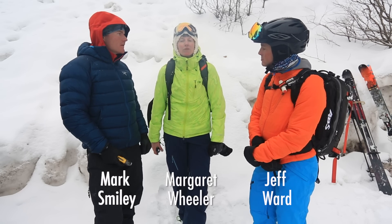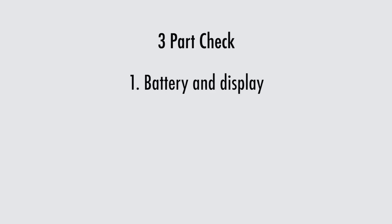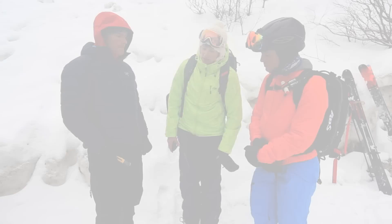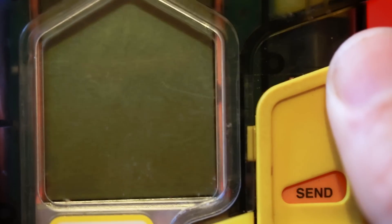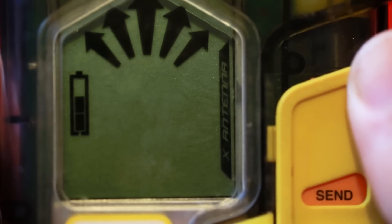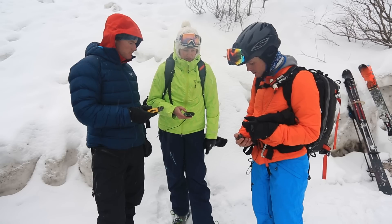At the beginning of the day, ideally before we leave the parking lot, we want to do a beacon check. We're going to do a three-part check: we're going to check the battery and the display, we're going to check the beacon in searching mode, and then we're also going to check it in sending mode. Go ahead and turn your beacons on — check your battery and make sure your LCD screen is all good. 100%, 100%, 85% — everybody's screen check work out? Yeah.